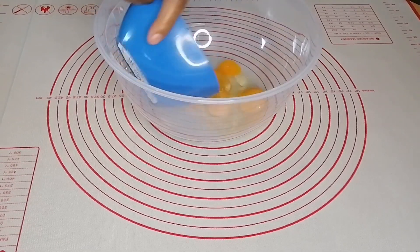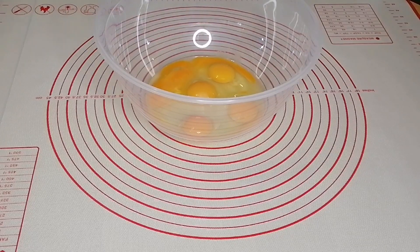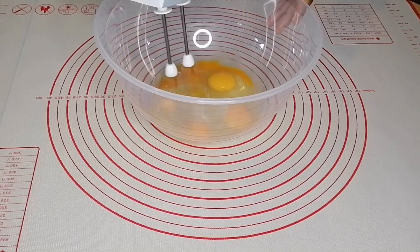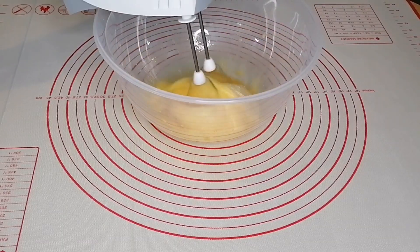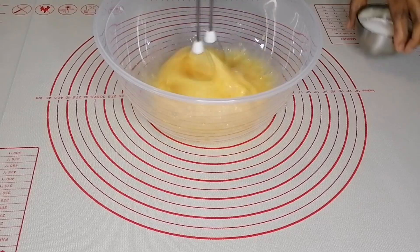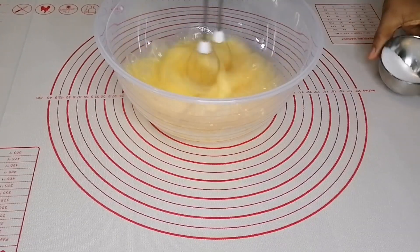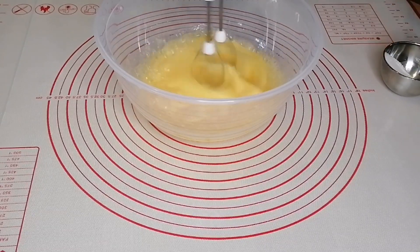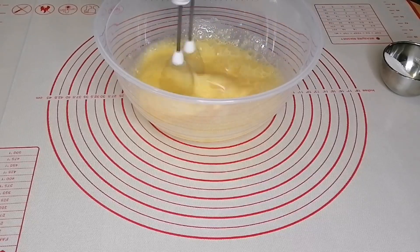Start by pouring the eggs into your bowl and start adding sugar bit by bit. Beat until you get a thick fluffy consistency.